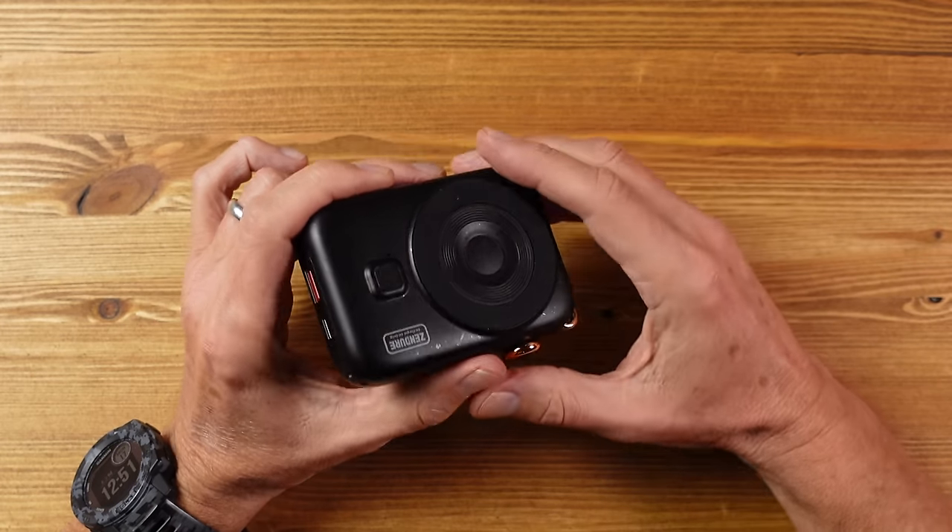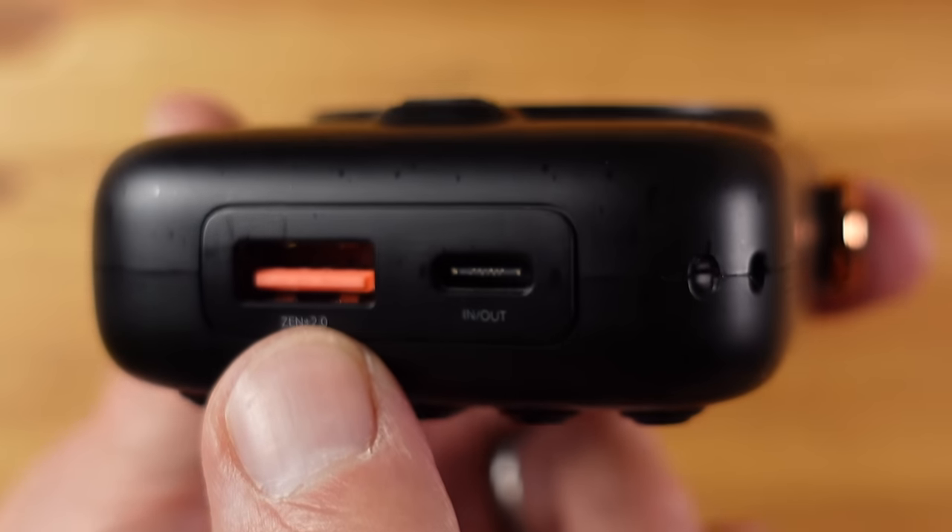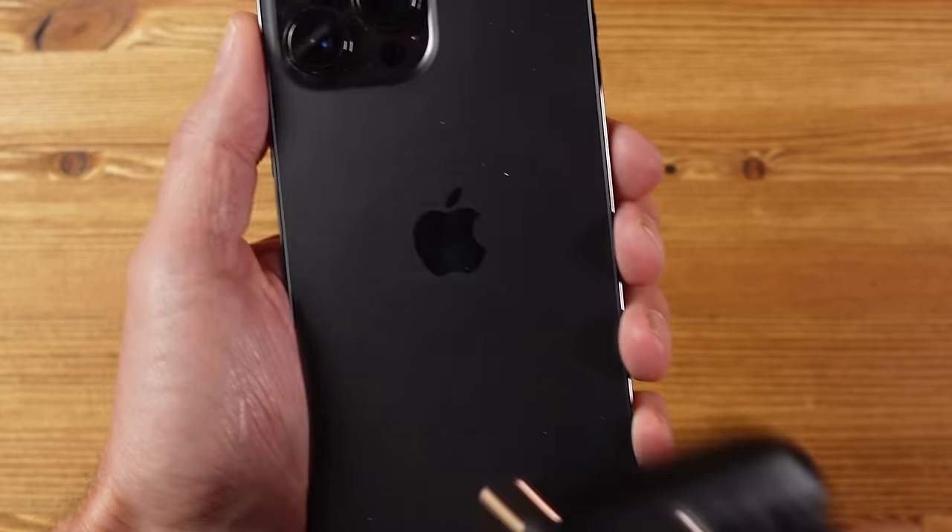There's enough capacity to charge most phones twice. There's also a USB-A output for legacy devices — and worth noting that some USB-C devices can only be charged from a USB-A output, so I'm always happy to see one on a power bank. This power bank can charge three devices at the same time: one magnetically and two from the two outputs. It also has X-Charge mode for very low power devices, stopping the bank from switching off when charging something like your earphones.